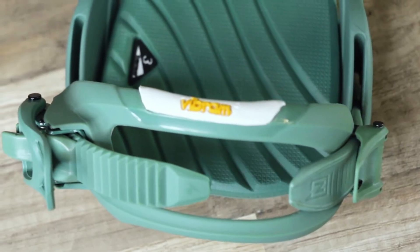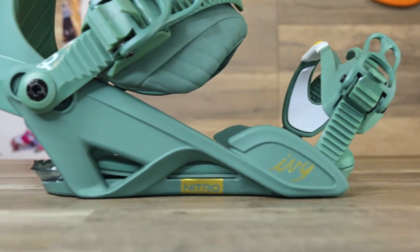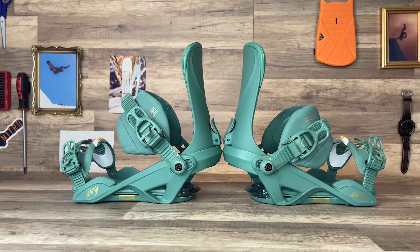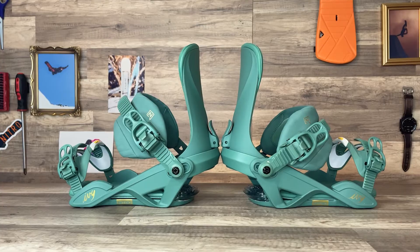If you're looking for the perfect do-it-all binding for an entire mountain with a fit backed by the entire Nitro Snowboard team, then the Ivy is what you need. Now let's get into it.